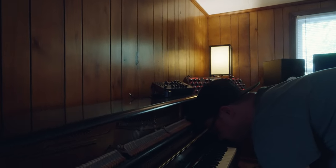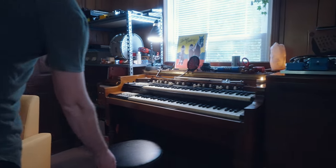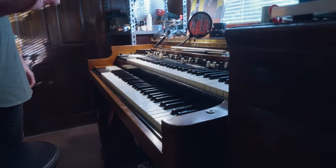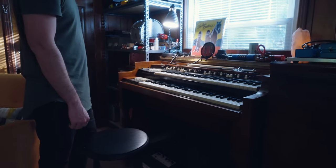I just had a session over here this morning doing some piano and organ, so it's actually in tune right now for the first time in a while. I do some remote stuff just me by myself here quite a bit, but today was an attended session. We can go over here to another old piece.